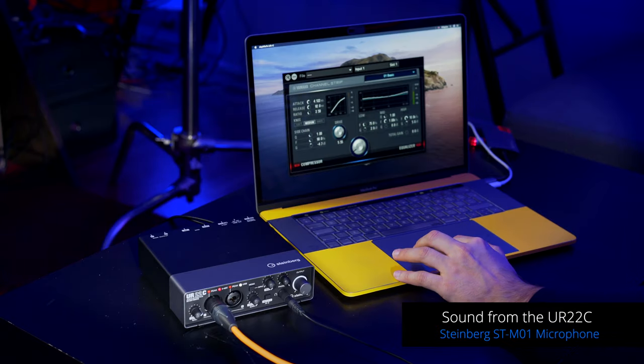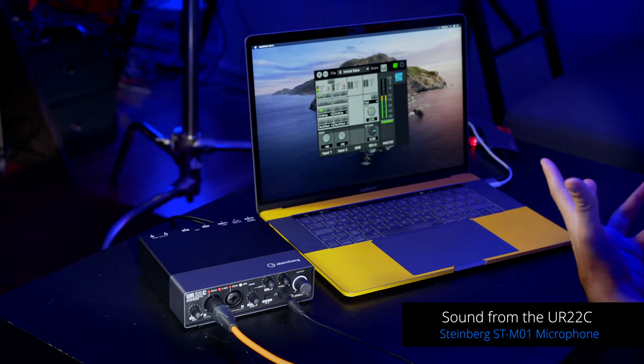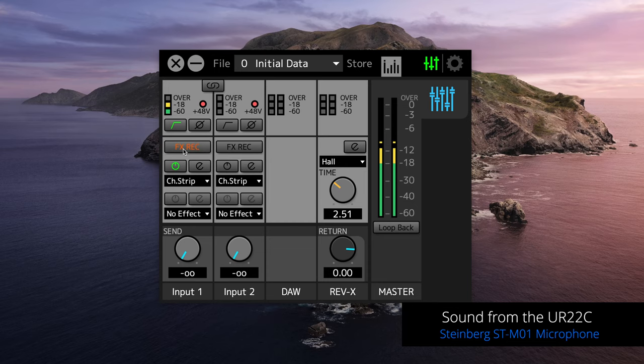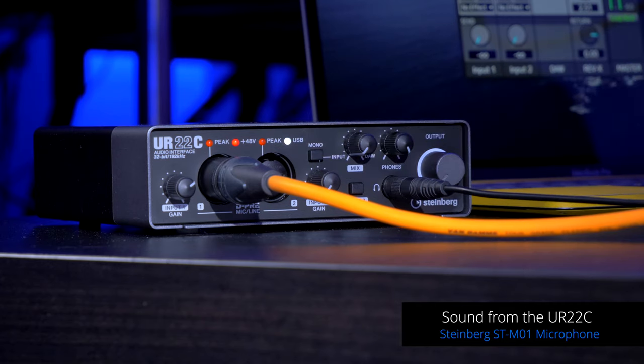There's a little trick you need to know: if you want to record those effects into your software you need to activate the FX record button. Also, if you're wearing headphones and only hearing your microphone on the left channel, make sure you press the mono button on the UR22C — this sums the two preamps in mono so you can hear them on both left and right channels.